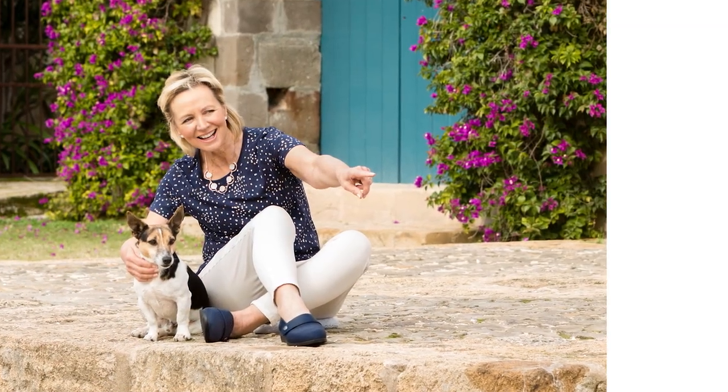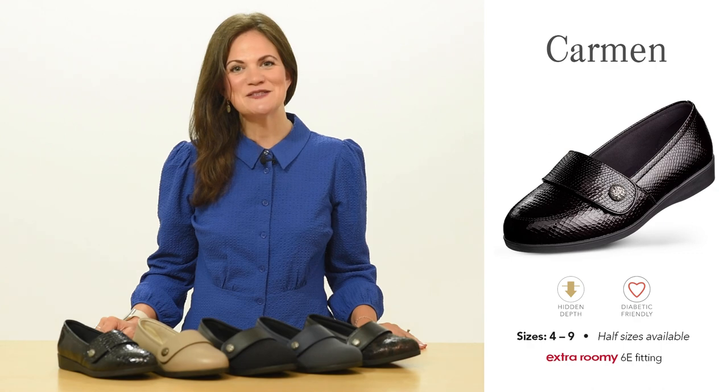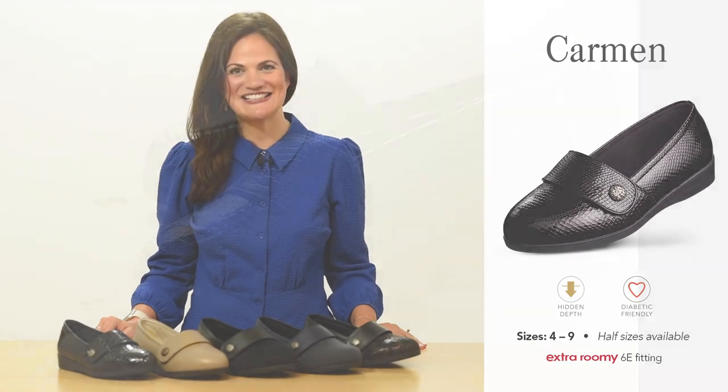Hello, I'm Jo from Cozyfeet and today we'll be discussing our women's style Carmen. Available in a choice of fabrics, including leather and lestane, Carmen has been in our range since 2016.